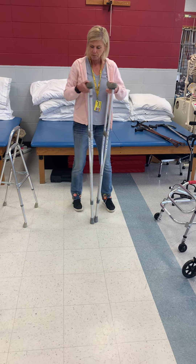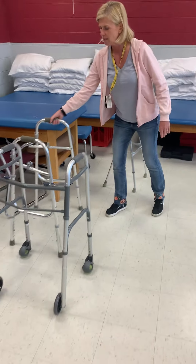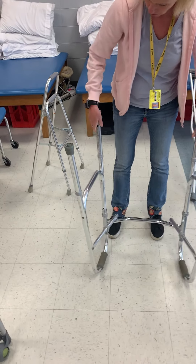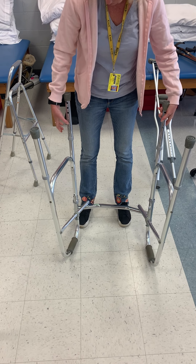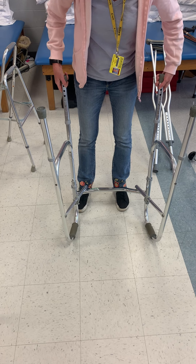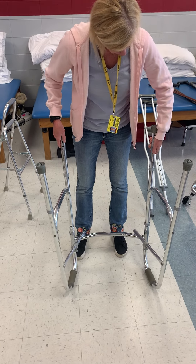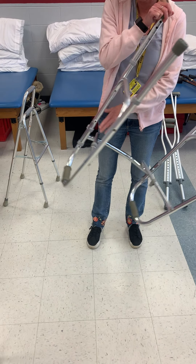Let me go back to this walker real quick. In order to adjust the walker, all you do is turn it upside down, push the little button in, and you can raise or lower it. Believe me, you're going to be adjusting a lot of walkers.